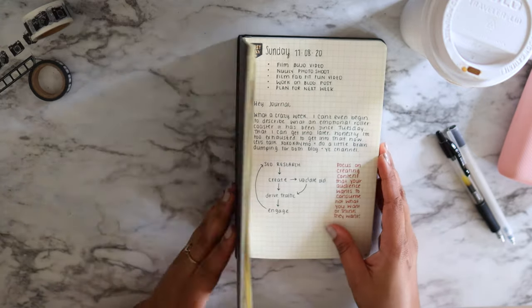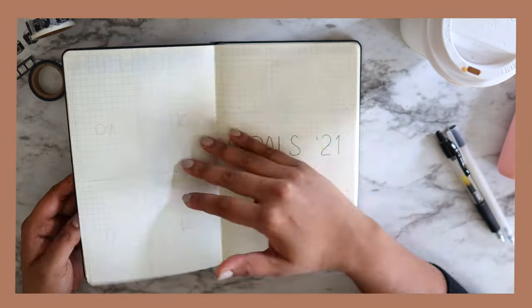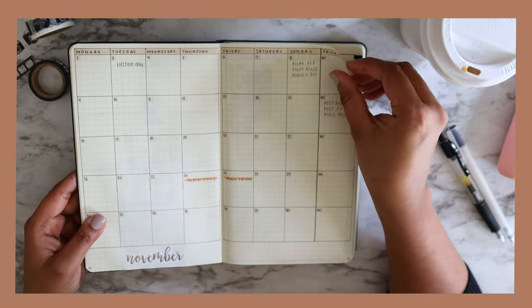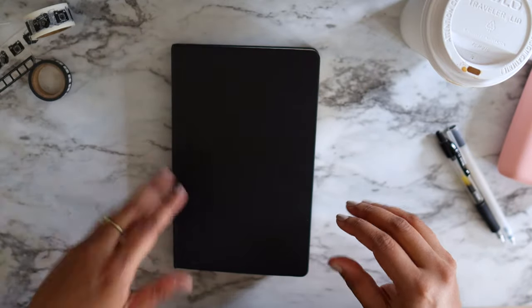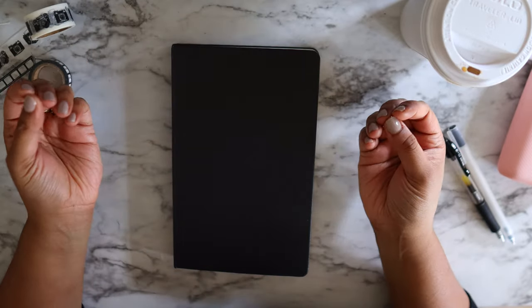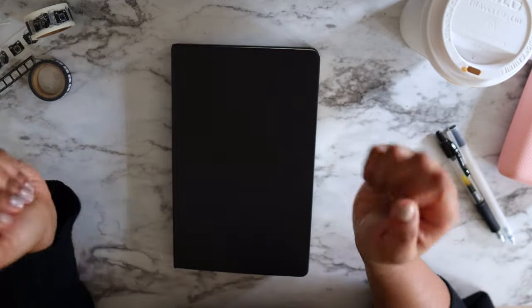Did your bullet journal change in 2020? I'm curious, because for me I definitely went less planning and more writing. Is that something you did, or did you still use your bullet journal like a functional planning system? Let me know in the comments if you're going to continue bullet journaling for 2021 — but other than that, I'll see you guys next time!